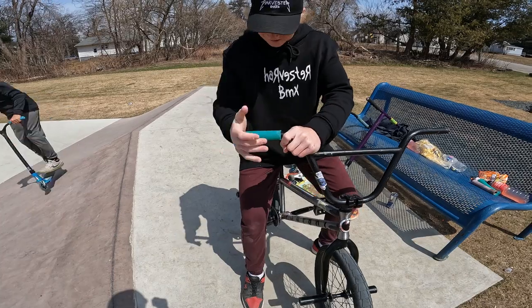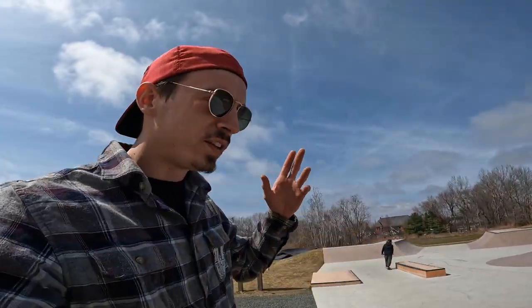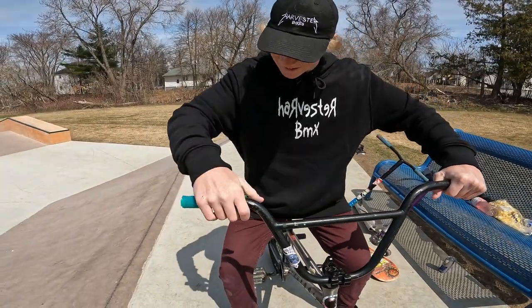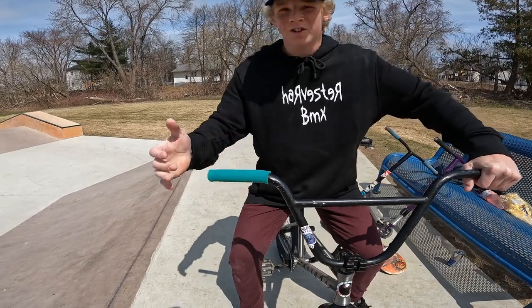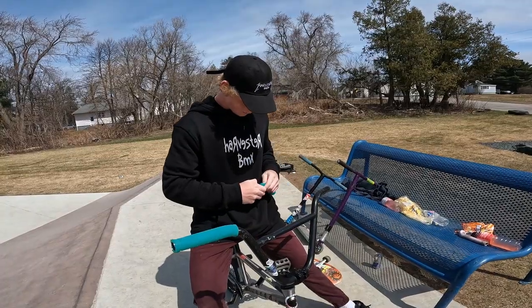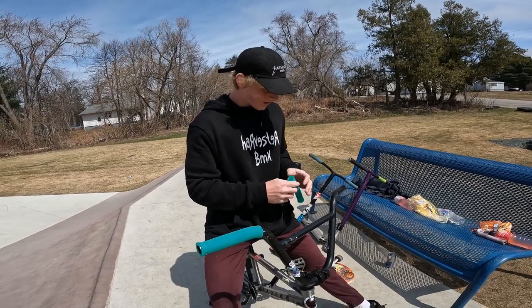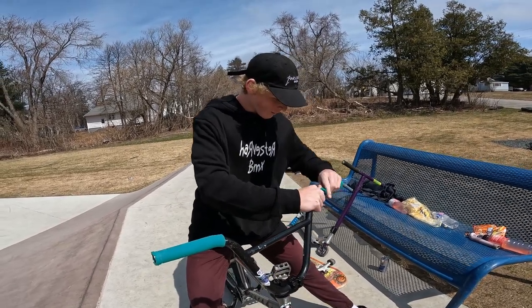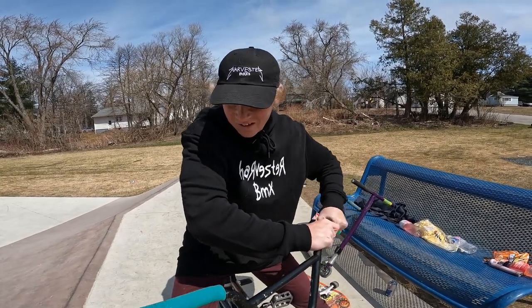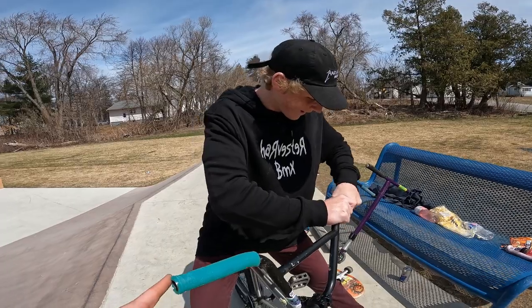It's gonna feel like you have no grip on those bars, but it's gonna be grippy. Keep in mind this is just v1 of a prototype, so I've made them very very thin and from there we'll make them bigger if we need to. The excess on the mold — I was supposed to cut it off, but it kind of looked like a little castle top, so I just left it there.